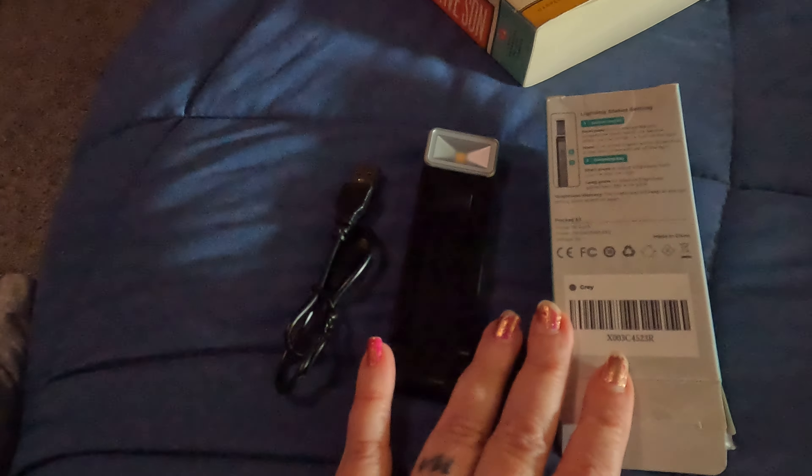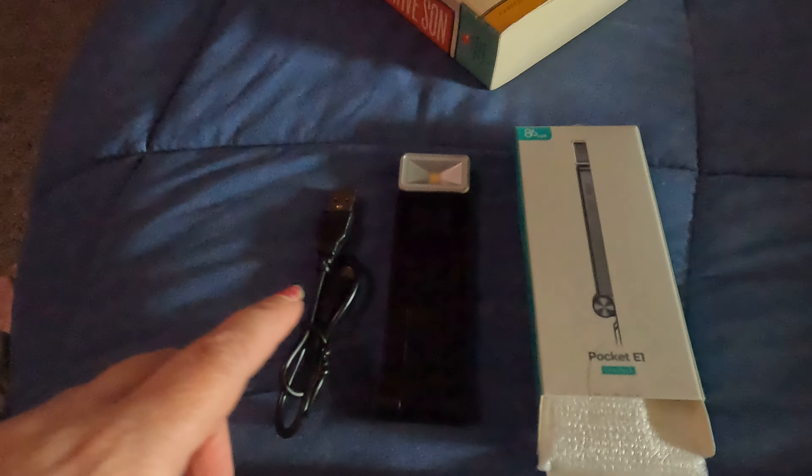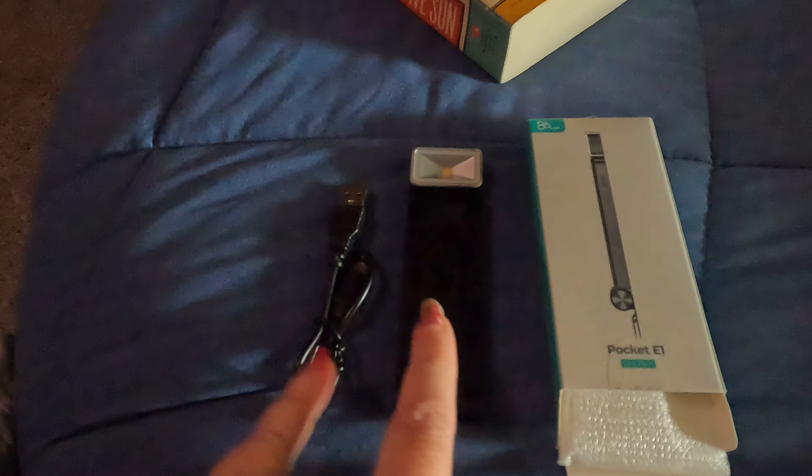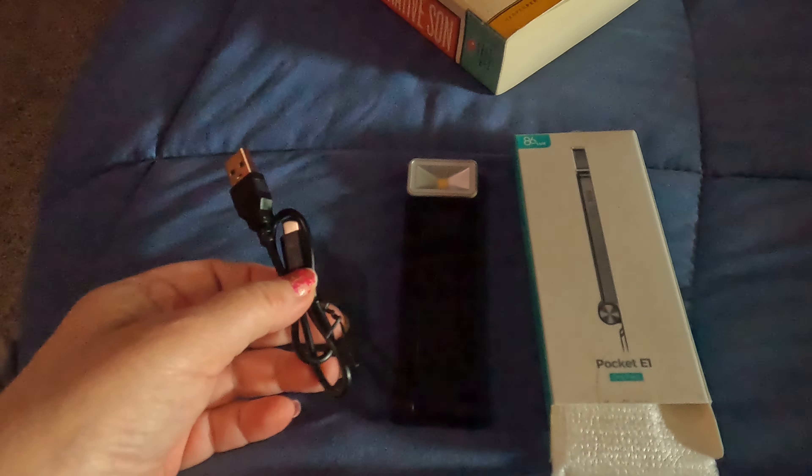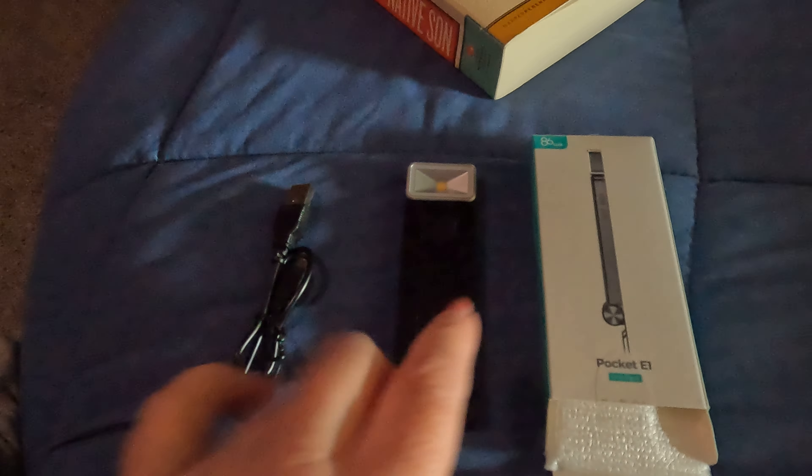I would say that this is the creme de la creme of book lights. Let me know if you've ever tried a book light like this before — how long it lasted and how well it worked for you. And if you haven't, are you someone who is looking for a book light? Are you shopping? Because if you are, I would say this is a good one to get right here.